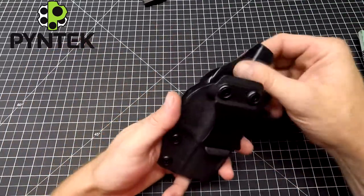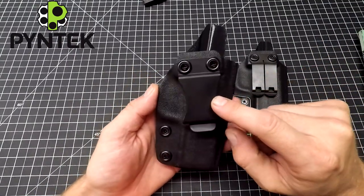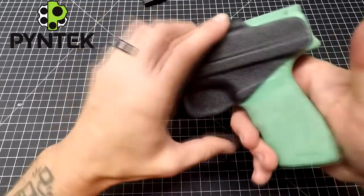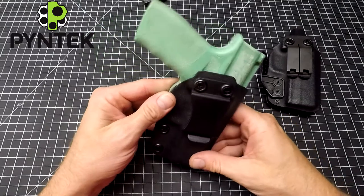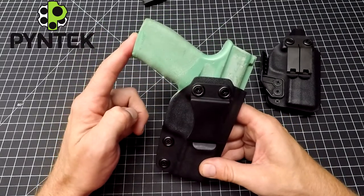The first one is going to be more of a base model, just the 10 degree cant, which is my most popular cant. So if you're new to concealed carry, that 10 degree cant, instead of being straight up and down, just tilts the gun forward. So if you wear it on your hip, it helps conceal the handle so it prevents it from printing.